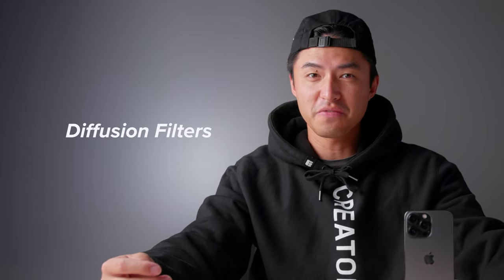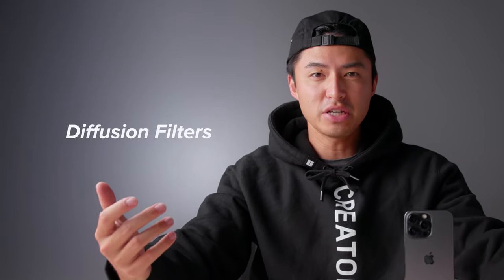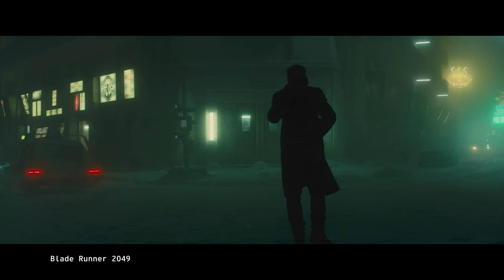In the film industry, there are tons of filters that help you achieve a certain look. One of the most popular being diffusion filters. These filters soften up your image and create a beautiful glow to everything, especially your highlights.